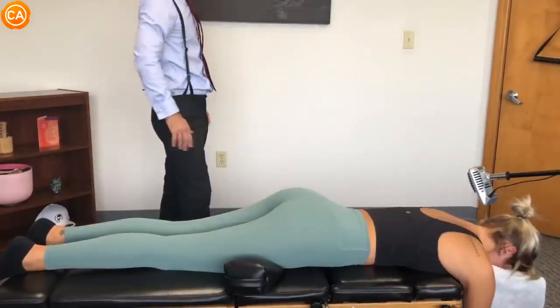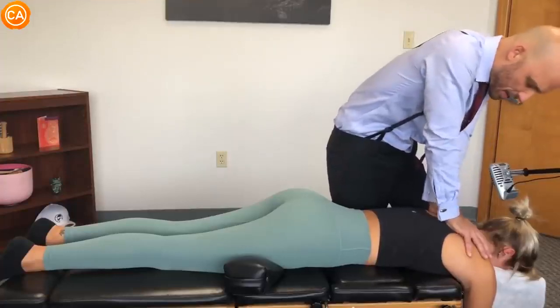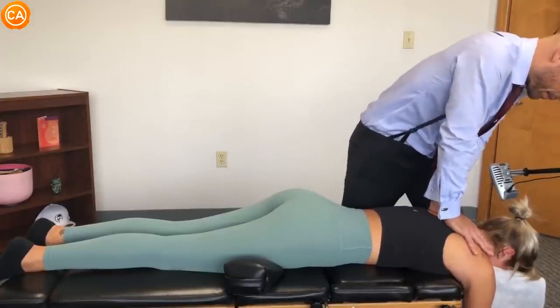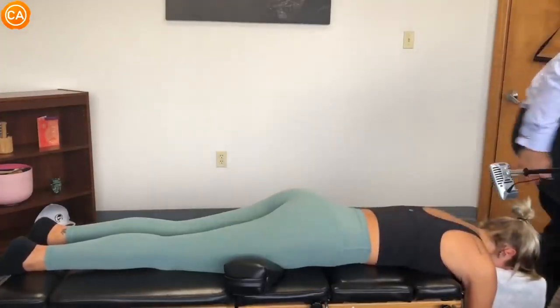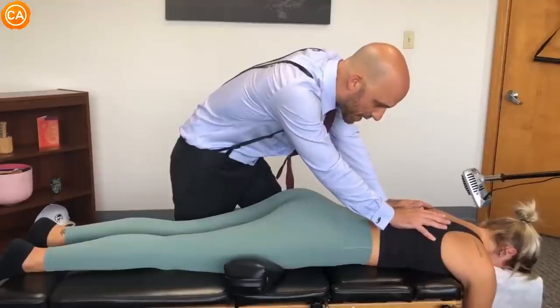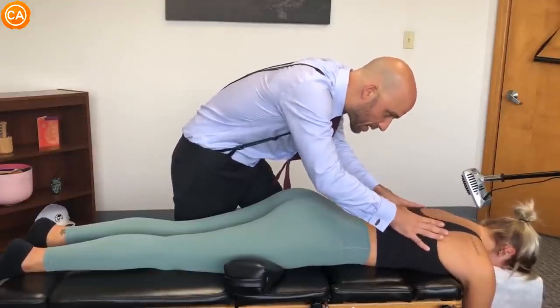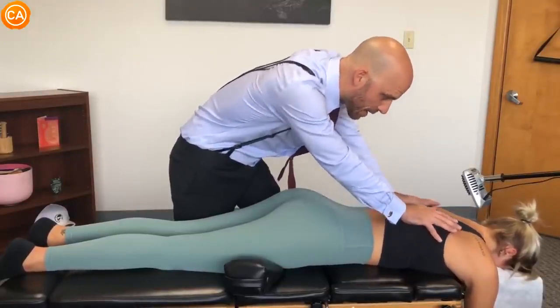Same thing — deep breath in through your nose, out of your mouth. Good. We're going to breathe in, and then at the top of your breath is when we push. In through your nose — yeah — and then go all the way in. Good. Out through your mouth.